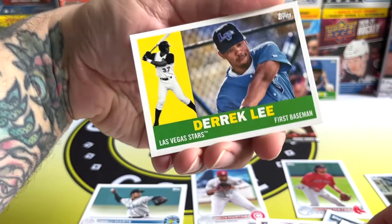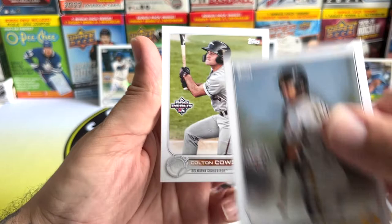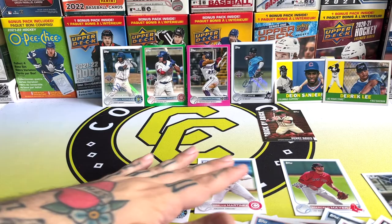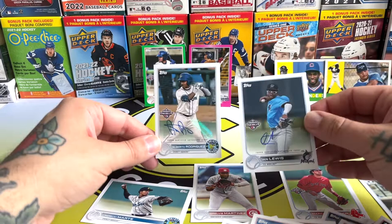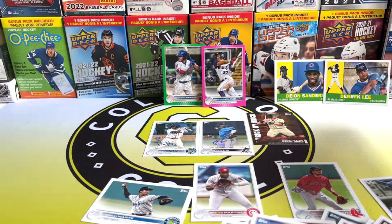In the final pack we've got Garcia, Denzel Clark, and a Derrick Lee insert — I need to find out what design this is. There's Ryan Bliss, Lonnie Witt, and Colton Causa. That's the end of that pack and that part. Pretty good return — two autos: Ian Lewis and Alberto Rodriguez, plus the pink and green parallels, the Brick by Brick inserts, and two legends inserts: Derrick Lee and Dion Sanders. Let me know what you think in the comments, smash the like and subscribe if you're not already, and I'll see you on Friday.